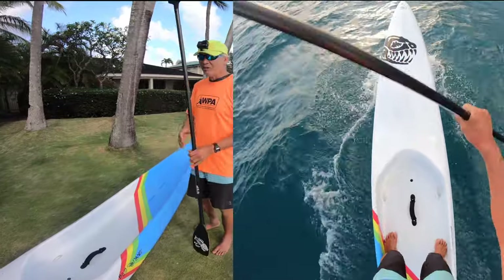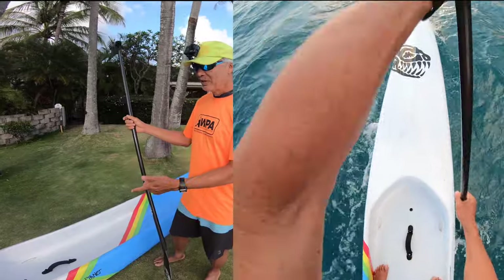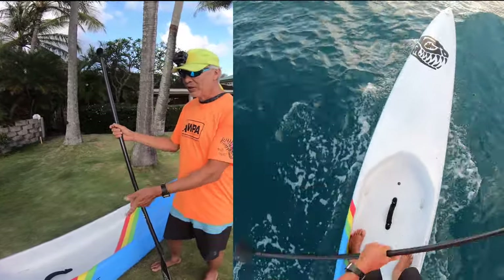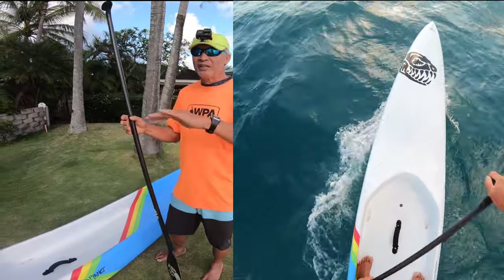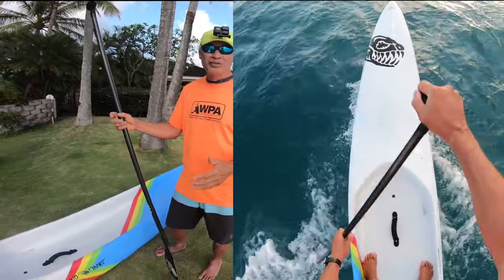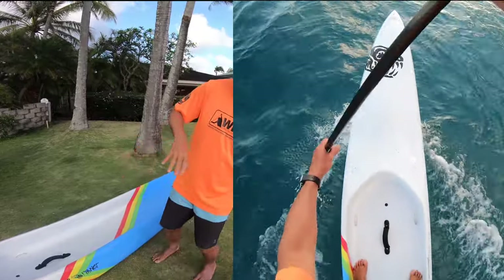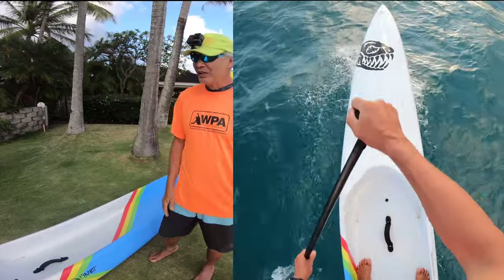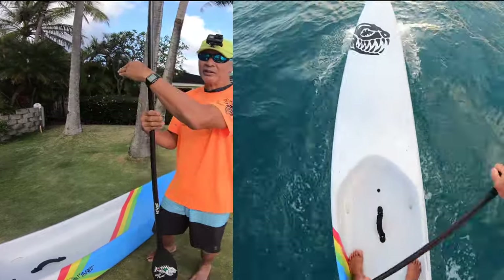Rail steering on the opposite rail works not only for one board type — it works for all kinds of boards. You see a dugout here, and also the regular planing training downwind boards, and actually also prone paddleboards — it works the same way. Prone paddleboarders have known this for years: you lean this way on your paddleboard to go that way. It's the same principle of the water hitting the rail and pushing the board in the other direction.